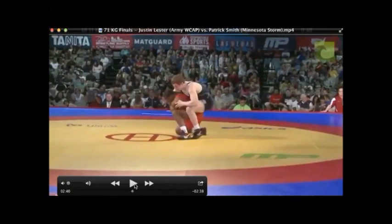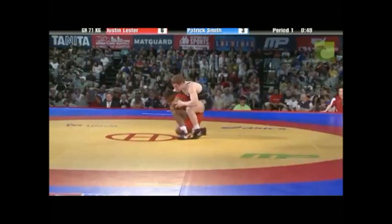Now from here, what I love about it is his posture — he's on one leg. This is called a Ryo Hiza Seinagi. I don't really know exactly what Ryo Hiza means, but this is a Ryo Hiza Seinagi.